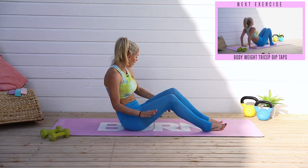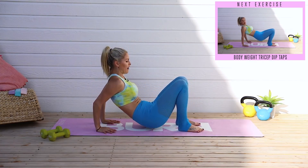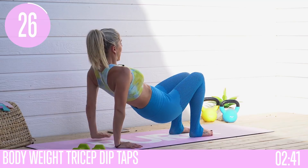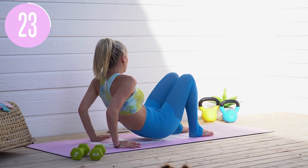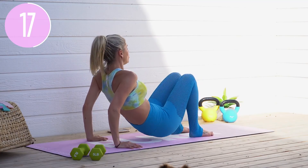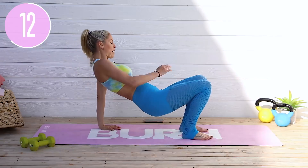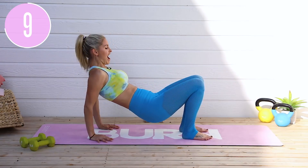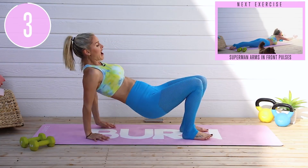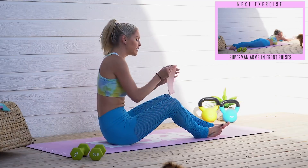Flipping over onto your back for tricep dips. Push your hands underneath, lift all the way up, slowly come down almost touching the ground, then push all the way back up and tap either side. Come all the way up, a few inches off the ground, push up nice and tight, then take it across. Option two: release your booty on the ground between reps. Come all the way up to the top, tap across, all the way down. One more — push up nice and high, all that weight in the supporting hand, and slowly all the way down to the ground.